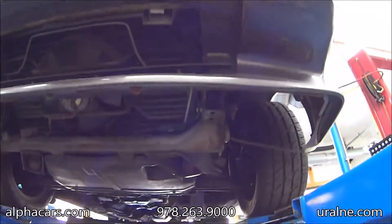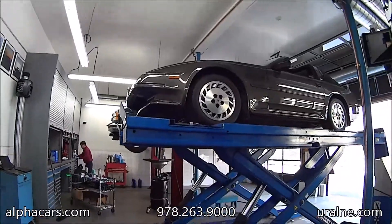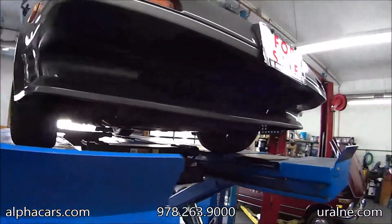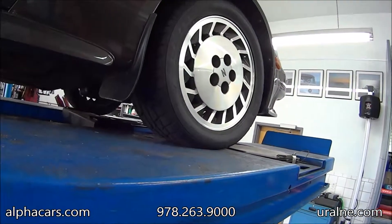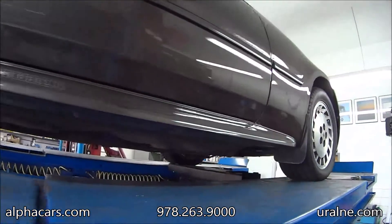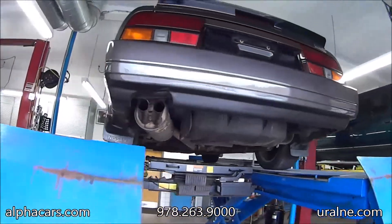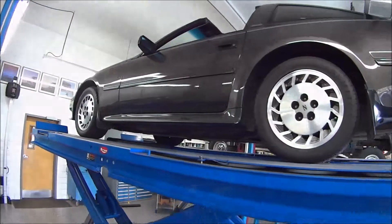Bumper looks nice and straight. We'll just walk around the car here up on the lift — you can see it. Tires are practically brand new and the rims are in amazing original condition, close to new condition. The car presents itself very nice. It drives very solid, very comfortable.